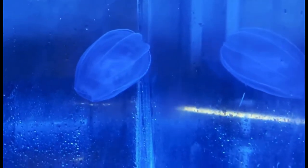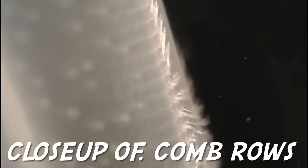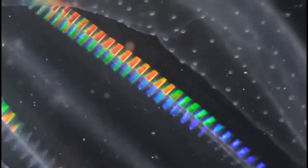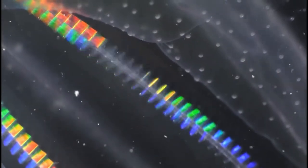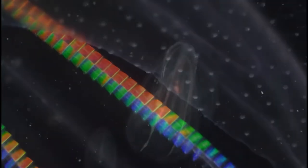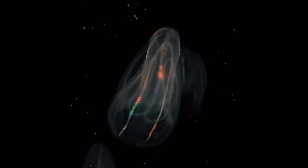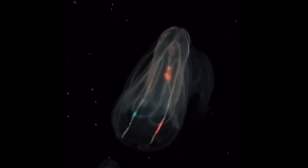All species within the phylum Ctenophora move around by beating their eight rows of cilia, also known as comb rows or ctenes, hence giving them their name. These organisms have a very important role in the ecosystem as predators, consuming zooplankton such as fish larvae or other jellies.